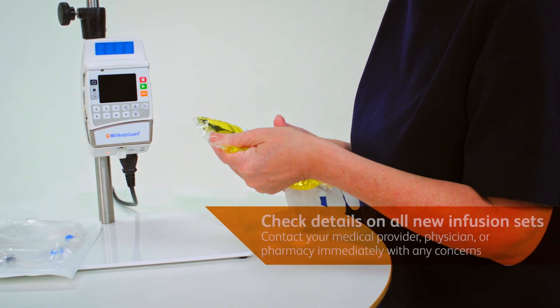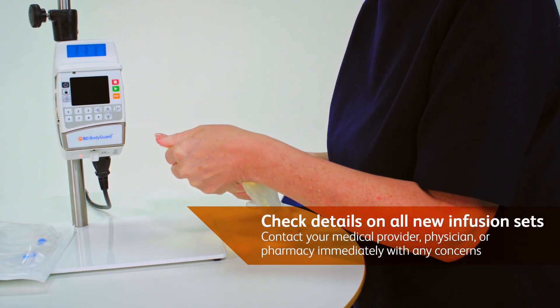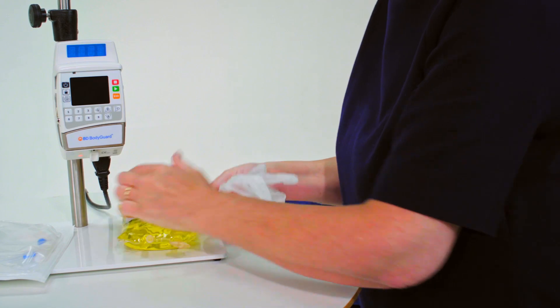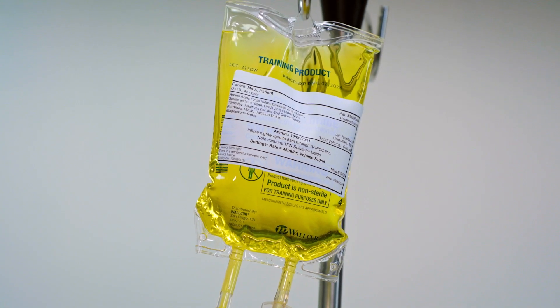When receiving new IV bags, always check the bags match your details and prescription. Should you have any concerns, please contact the medical provider, pharmacy or hospital immediately on the phone number provided.